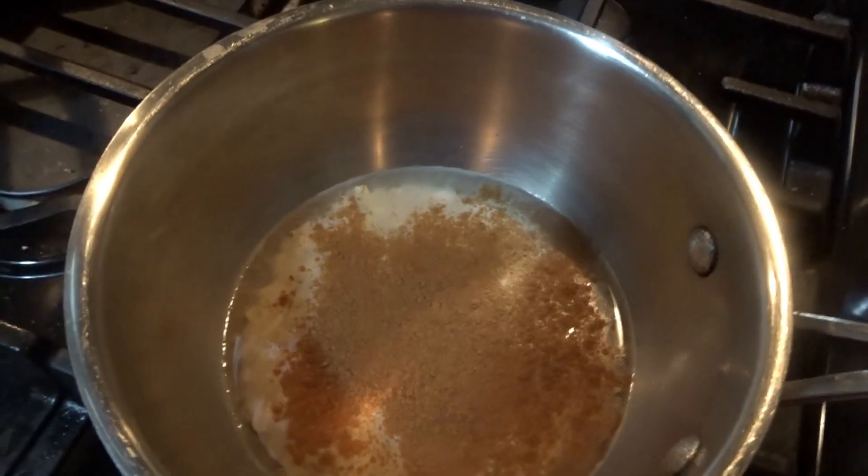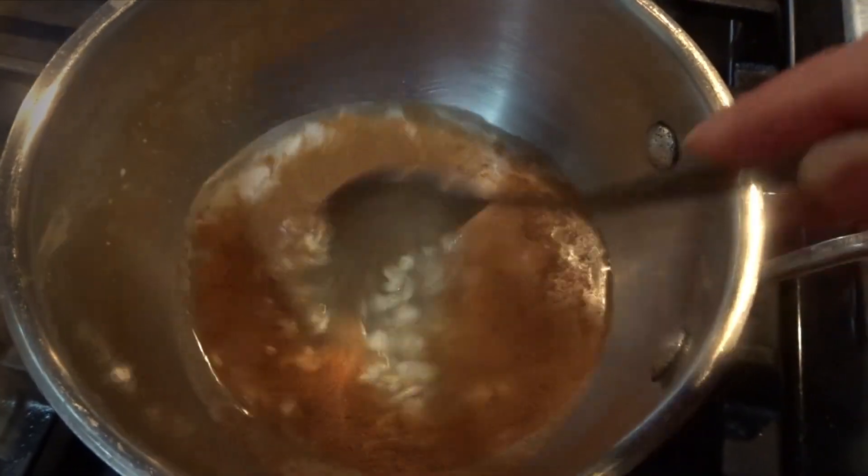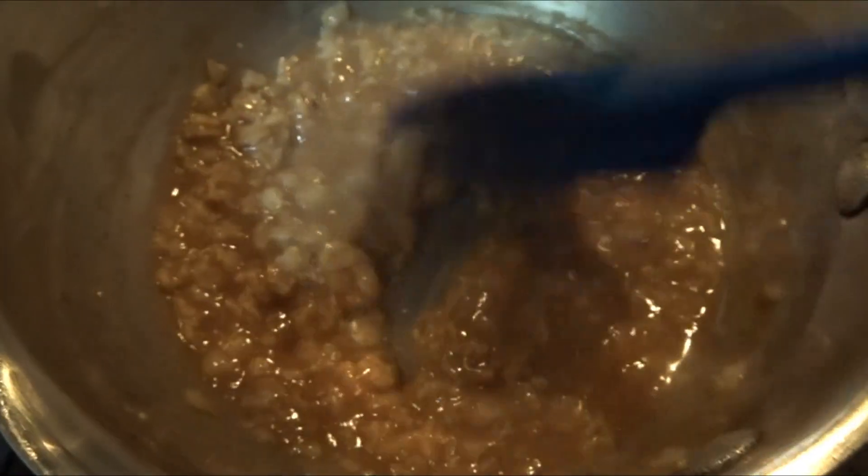I'm going to stir that and allow it to simmer and add a couple dashes of ground cinnamon. This is optional — if you don't want to, you do not have to. But I just think it gives a wonderful aroma and a lovely essence to this oatmeal.